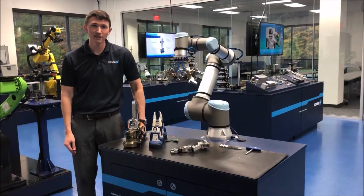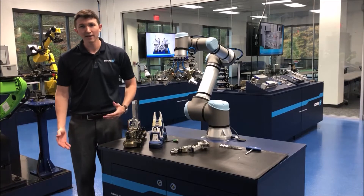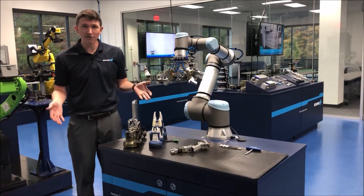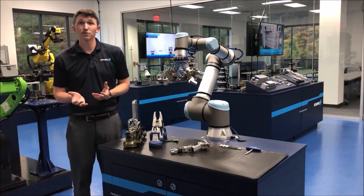Hi, my name is Mark Patterson. I'm the Business Development Manager for Cobots here at Shunk USA, and today we're at Shunk USA inside of our tech center, and just wanted to talk to you a little bit about some of the things we do.